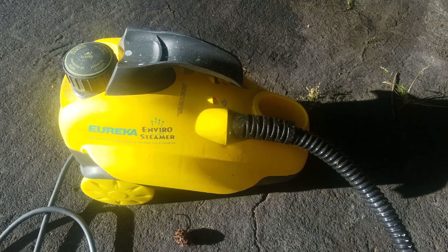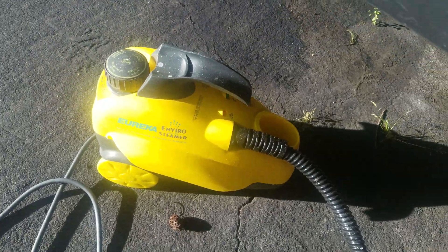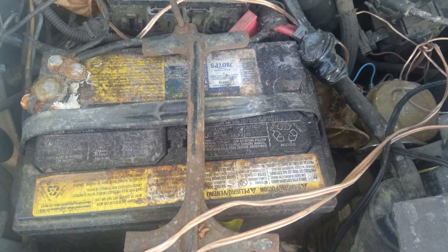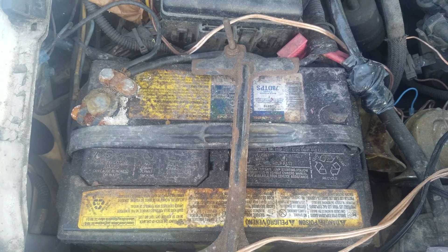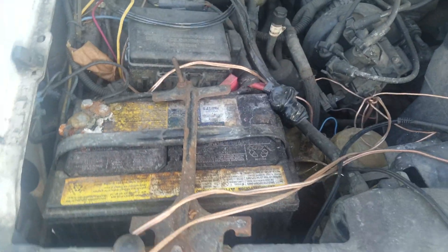I found the steam cleaner lying around and I have this dirty car battery. This thing has a wand — you press that button and steam comes out. I'm wondering how well this steam cleaner is gonna do to clean up this dirty dirty dirty battery, so let's see.